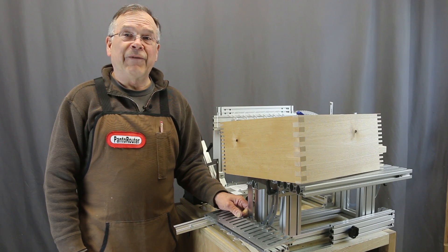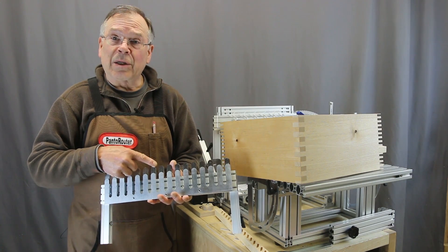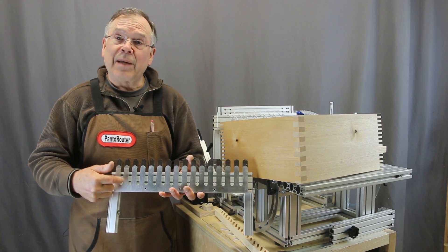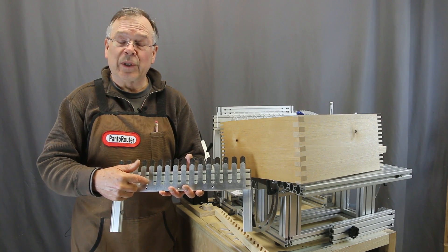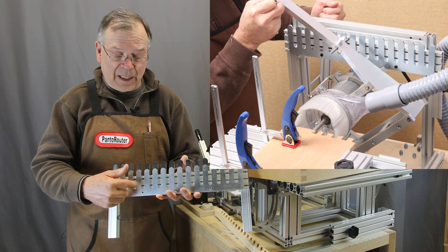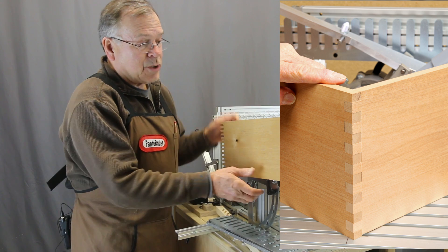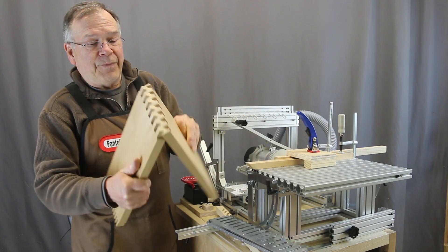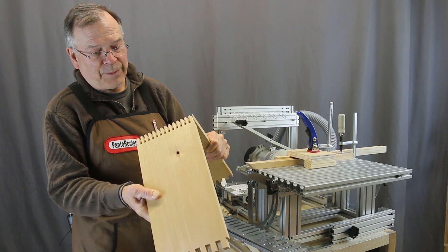You're probably familiar with our fixed-space box joint template. We've improved it just a little bit by making it somewhat taller, so we can handle a little bit thicker stock. Using our guide bearing and following each of the slots with a quarter-inch bit, we're able to make quarter-inch box joints, and with a half-inch bit following every other slot, we're able to make half-inch box joints. It's very simple to switch back and forth and we get super quality fit with either size.